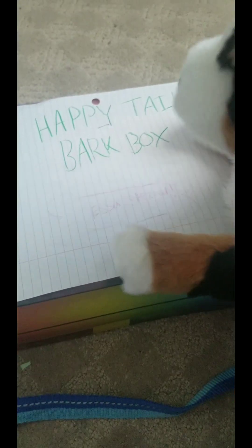What's this? It's a package. And let's see what it says. Let's go take it inside. It says Happy Tale Bark Box and ESSA Special. I wonder what this is about.